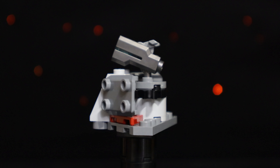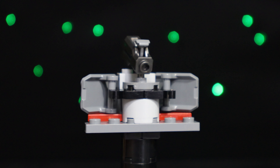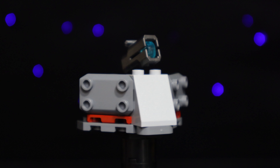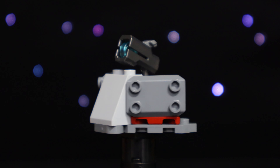As an homage to the original Clone Battle Pack, we have an updated Gunner Turret with a stud shooter gun. It's a pretty simple build, but I think the use of those angled riot shield pieces for the sides is pretty clever.